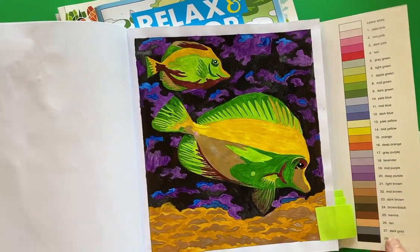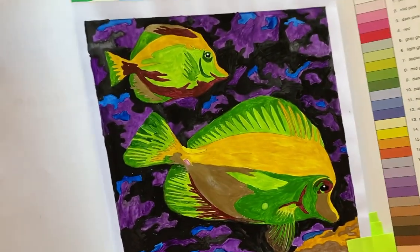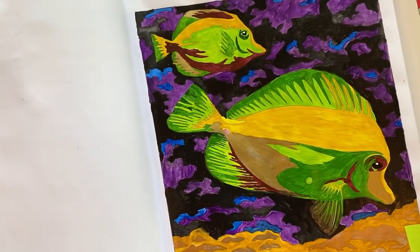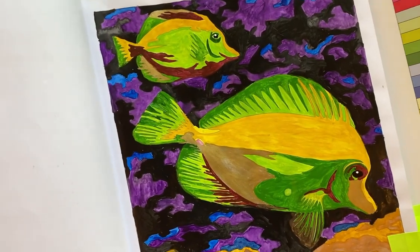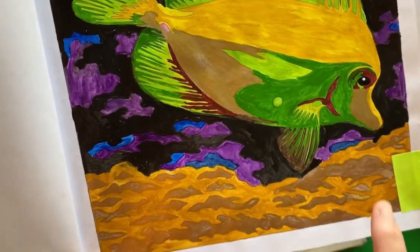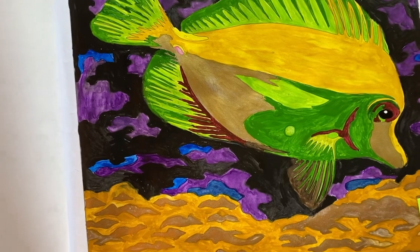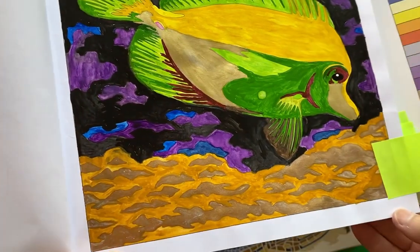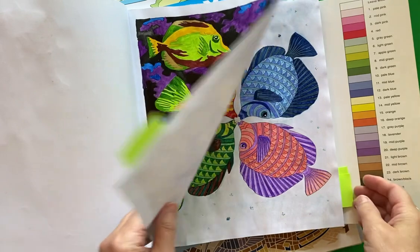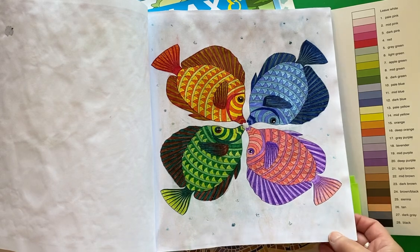The next page I did, I used my Gansai Tambi watercolor paints, and it's just so bold and brilliant. I think that's why I really like this color by number book — because you can use different mediums and the spaces are large enough if a person does want to paint in it. For the seabed, I used the gold paints from my Gansai Tambi set — there are two different metallic gold paints, which are really fun to work with. I also colored these fish using felt tip markers and a little bit of stickles for the background.